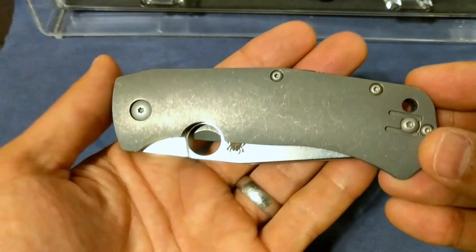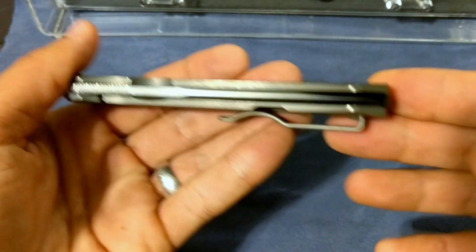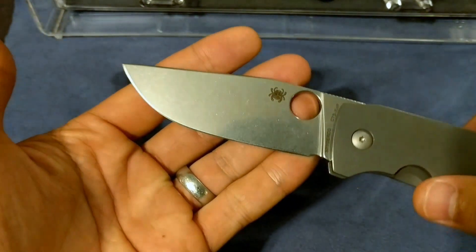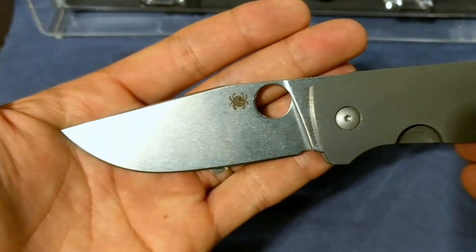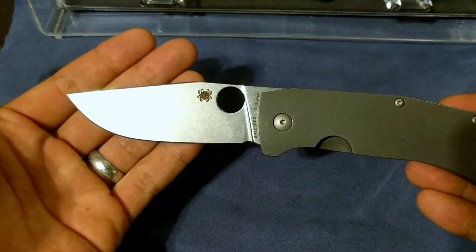This right here is a knife I've been waiting for for a while. I actually decided to get this as a birthday present to myself and I've had it for about a month now. Very late to the party on this, and that's probably gonna be the title of this video. But this right here is the Spyderco Slysz Bowie.